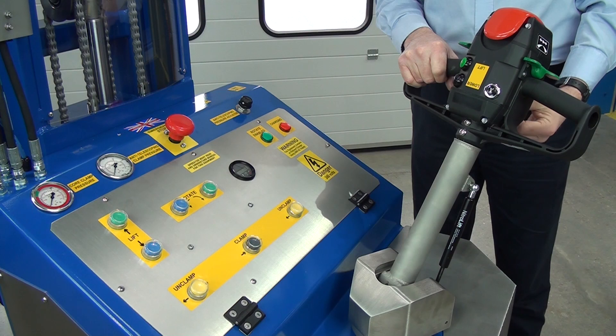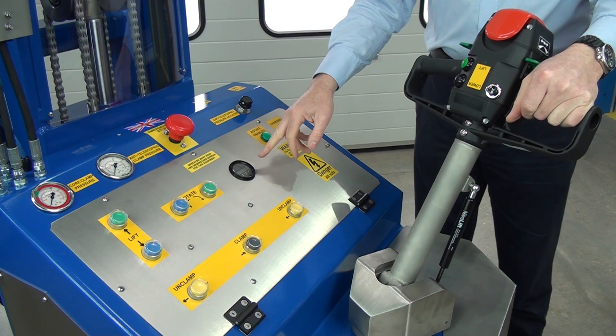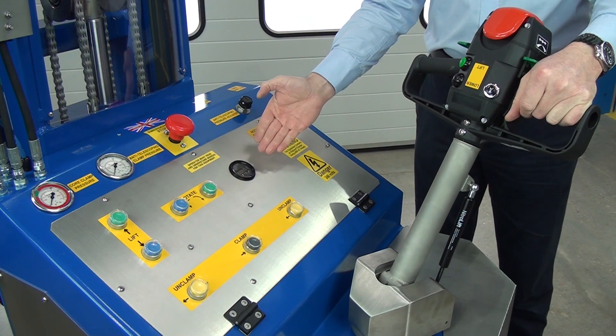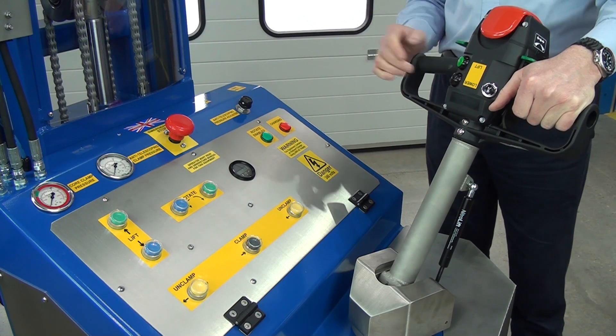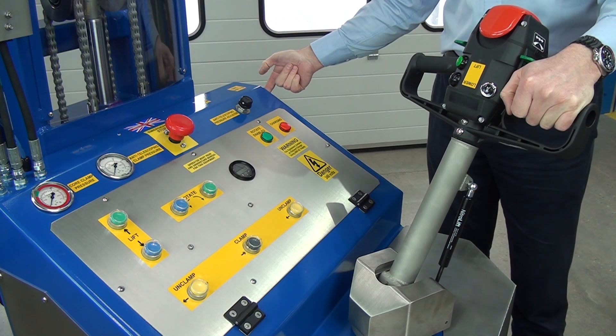If we push the key in and switch it on, this is the battery condition meter. It gives you fault codes if there's a fault, and once you switch it on, it goes through a setup process and eventually comes up with the percentage of battery charge on board the unit. It's good to keep the batteries charged — the charging connection is here and just plugs into the wall. It's 230 volt.